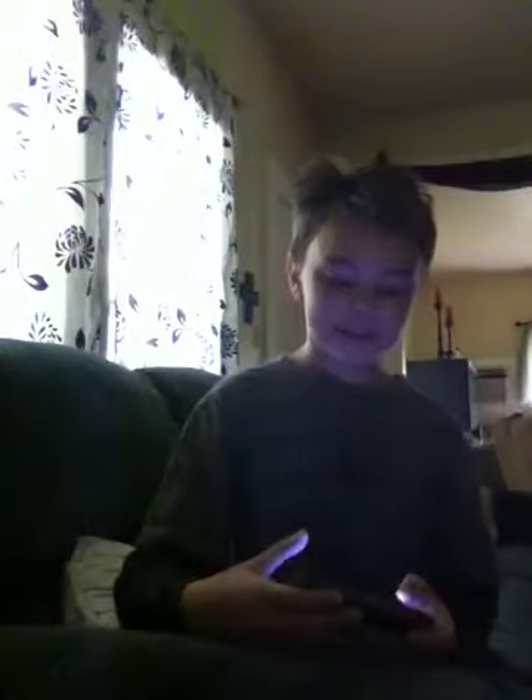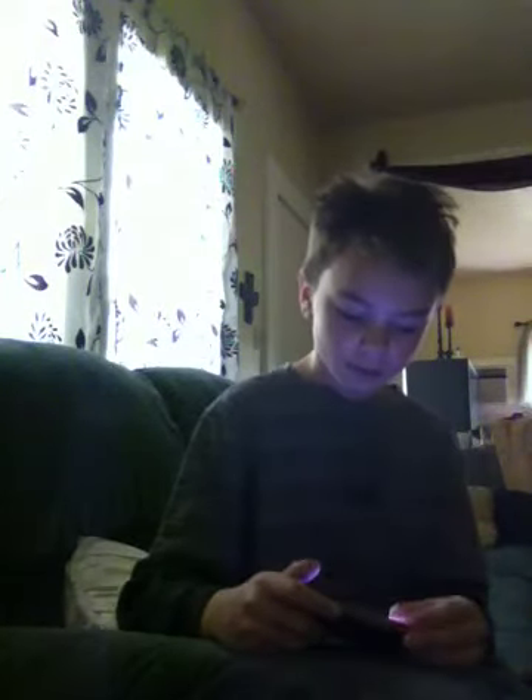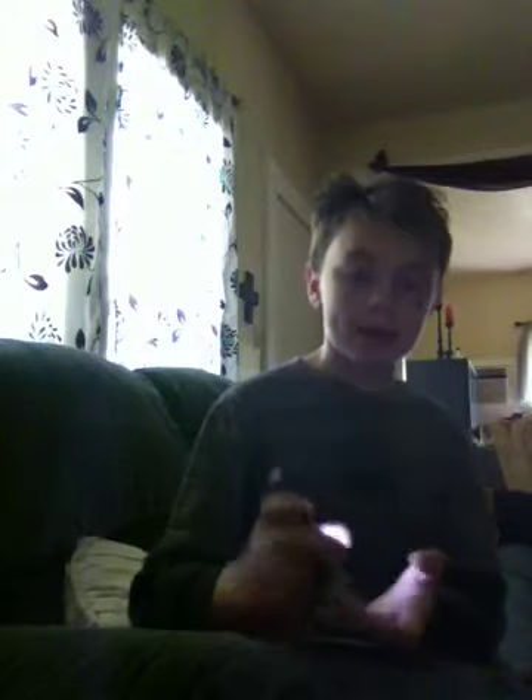Holy crap, I'm just kind of like... maybe you can't see it worth a crap, but we have freestyle. It's basically a piano teacher that teaches you how to play piano.